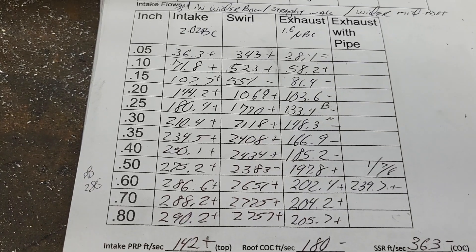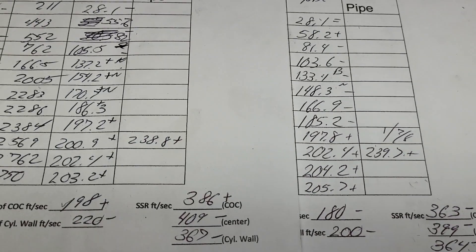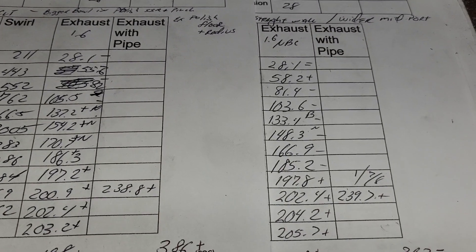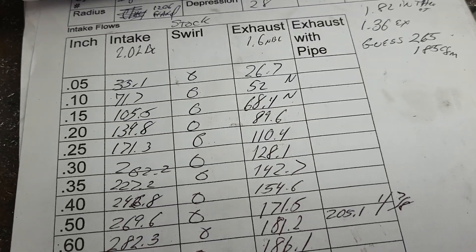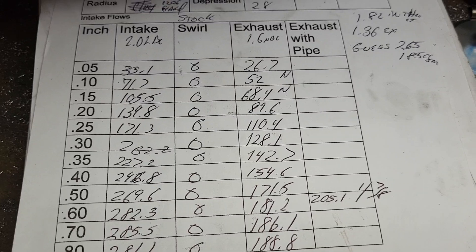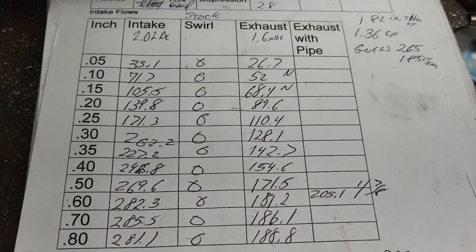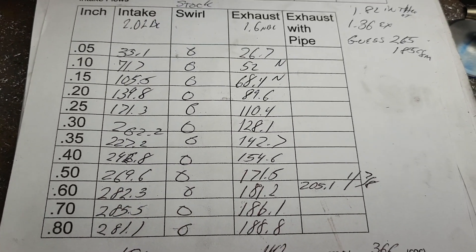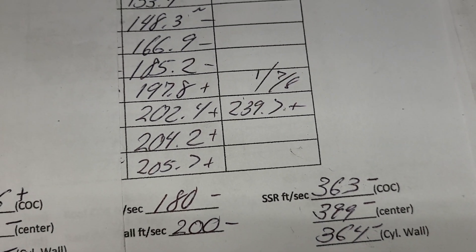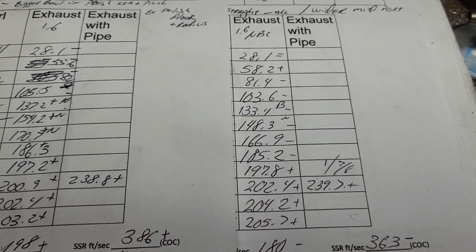I don't know how much more work I want to do to these — they're not real responsive as far as increasing CFM. I did a good job on the airspeeds and I think it'll make more power than the original design by far, especially on the exhaust port. The exhaust port isn't really much bigger — it has radius, it's a little wider on the sides, the roof is basically stock height, and the floor has just been cleaned up. We're at 205 stock versus 239 with the pipe — that's a decent step up on an exhaust port.